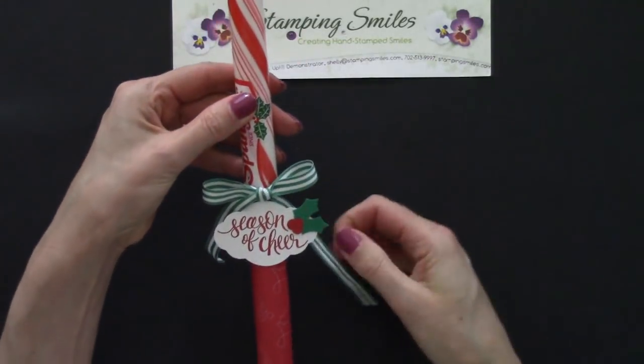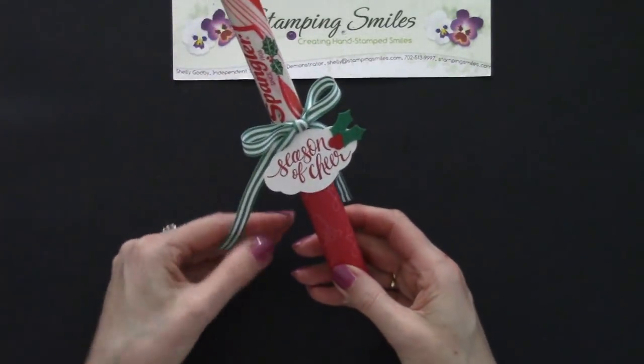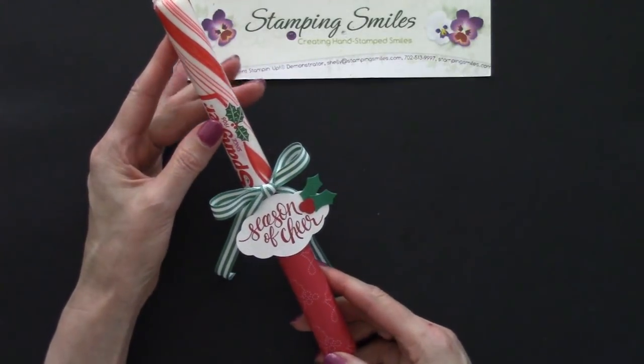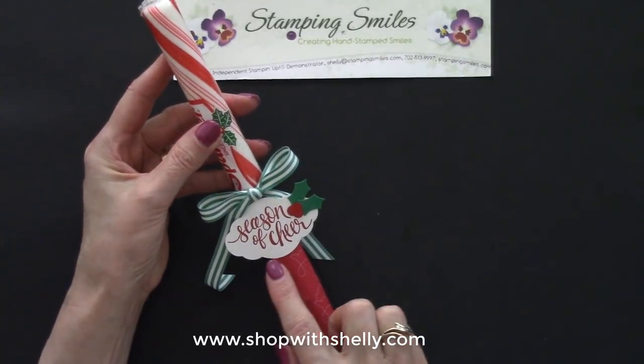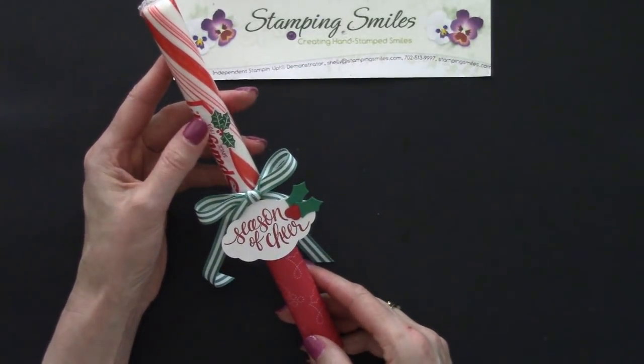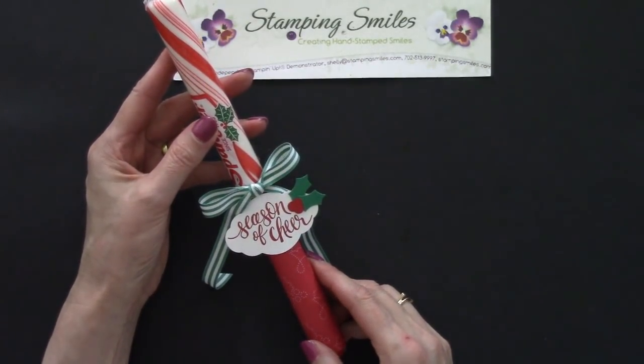Easy and affordable — 50 cents for the candy canes. The rest of the supplies are available to order in my online store at www.shopwithshelly.com. How long you'll be able to pick up the Watercolor Christmas stamp set and the Quilted Christmas designer series paper after December 1st — then it becomes while supplies last. If you'd like to make this easy and affordable Christmas gift idea, all the supplies are listed under the video and available to order now. I'm Shelly Godby teaching you how to create hand-stamped smiles. Thanks for watching.